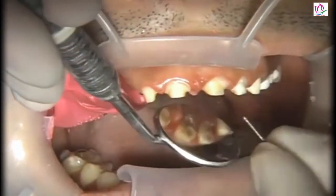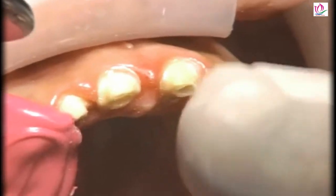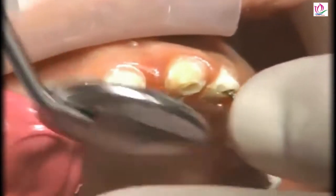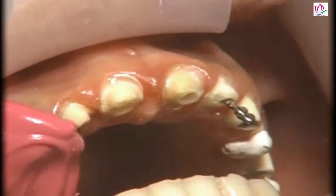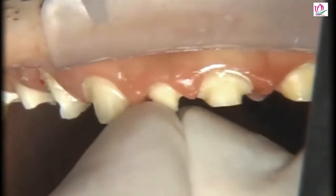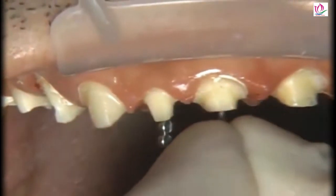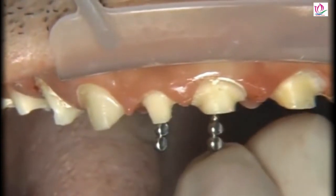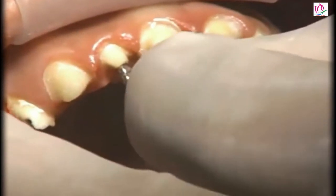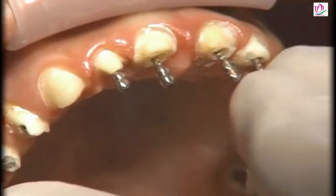These teeth were endodontically treated about a year ago as a result of his GERD condition, and we're going to take advantage of that by placing some titanium posts and composite buildups to get more mechanical retention to hold these crowns in place. When you see biotemps come off when they're splinted — four, five, or six teeth together — you know you're getting more retention than you will with single units, even though they're only on with temporary cement. So if biotemps are chronically coming off when splinted, we know we have a problem. We're going to put some post and cores in place, and we're going to gain some length at the incisal edge of the teeth, making our preps a little longer, because that's the best way to gain additional retention.